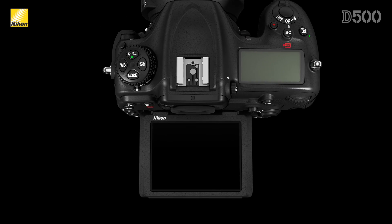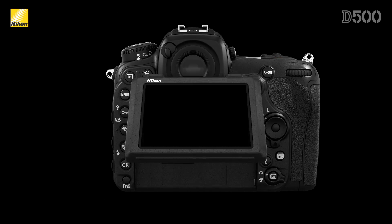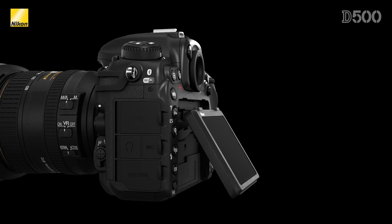The 3.2 inch LCD is the same resolution and has the same touch capabilities as the D5, but on the D500 it also has the ability to tilt, just like the D750.